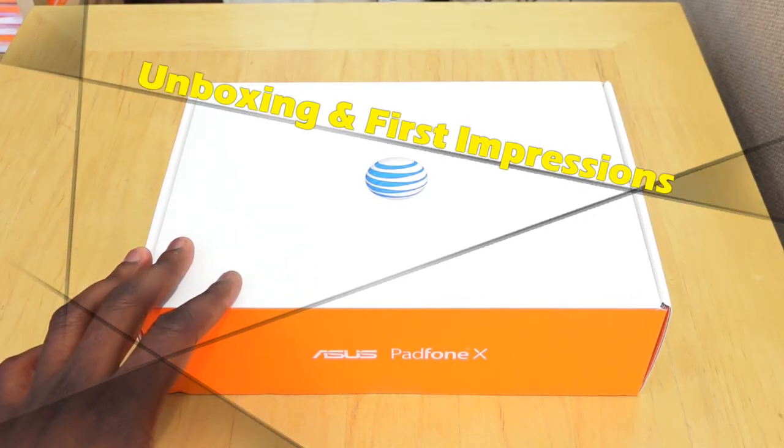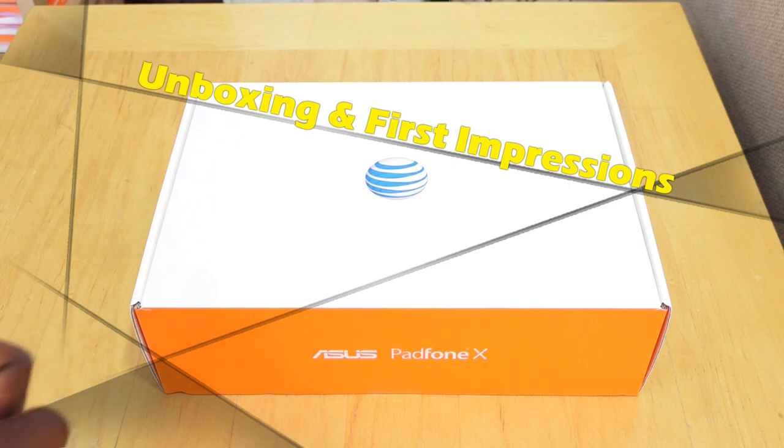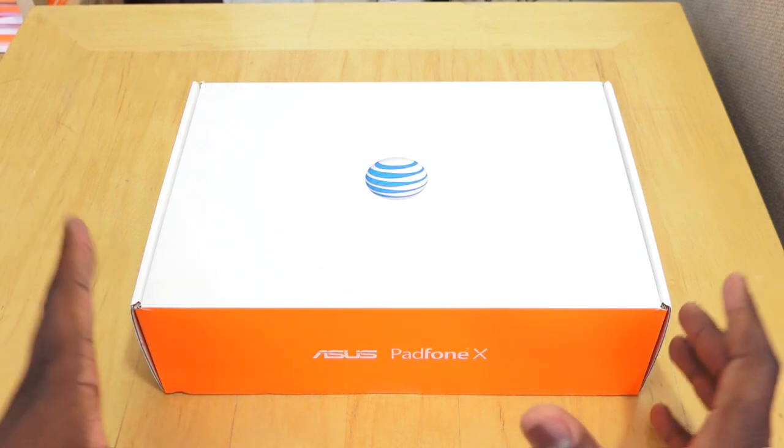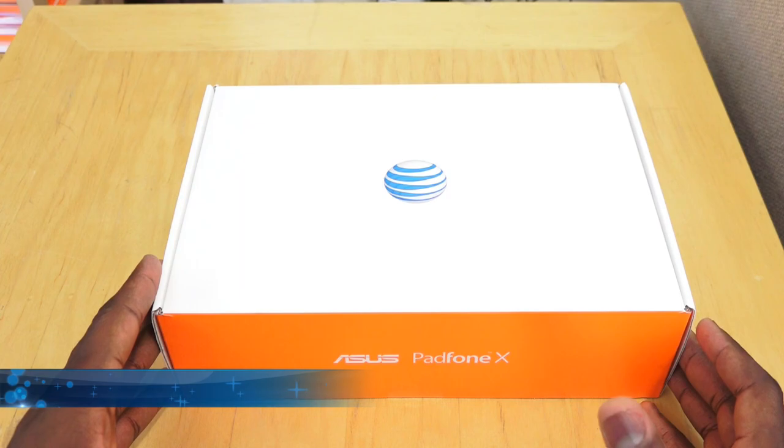Hi guys, this is Thunder E from Board at Work and welcome to our unboxing of the Asus FoamPad X. This is the FoamPad X that we've heard about for a while coming to AT&T, and here it is — it's an exclusive to AT&T in the US.